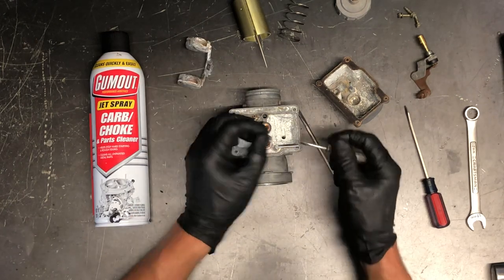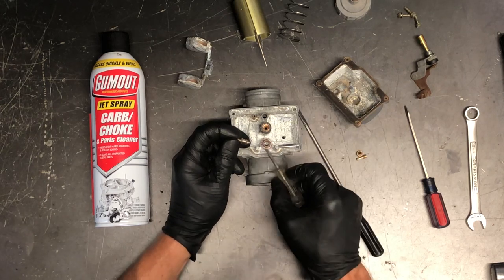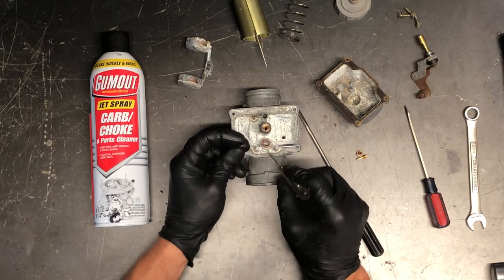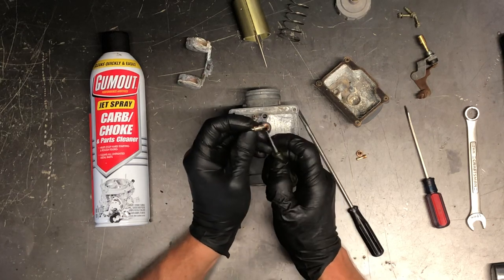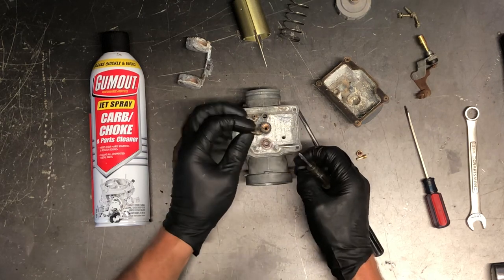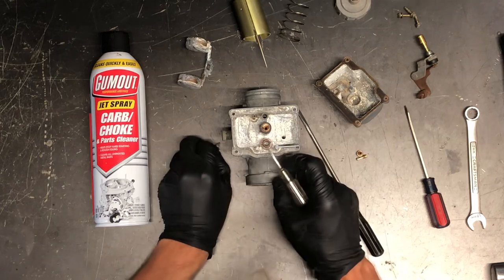Here is the needle and seat. The seat is replaceable on this model — you've got a 10-millimeter socket area here. Put a wrench or socket on there and pull this out, and you can replace this needle and seat. This is the needle, and what happens a lot of times is it will groove right here where it's constantly opening and shutting, slamming against the seat. Inspect that really well and make sure there are no grooves.